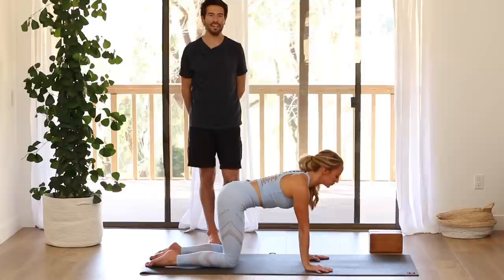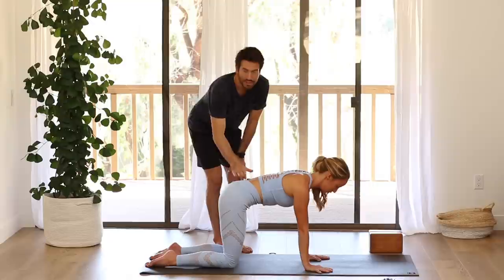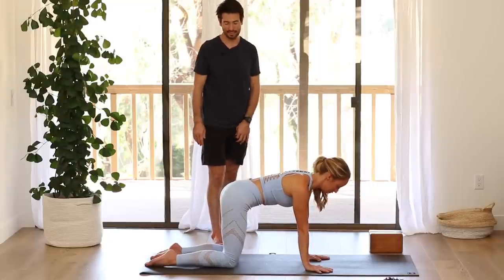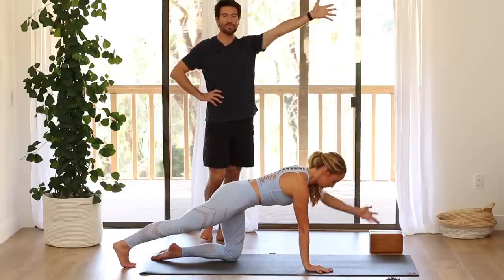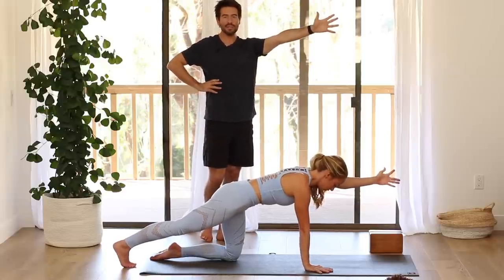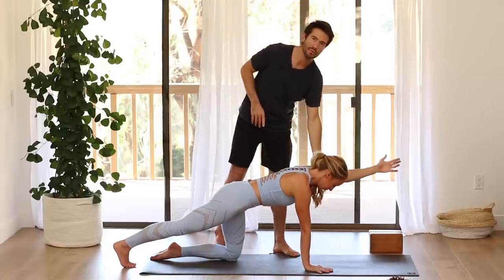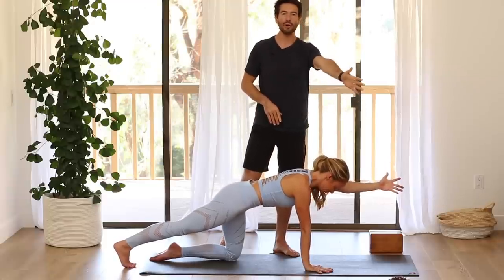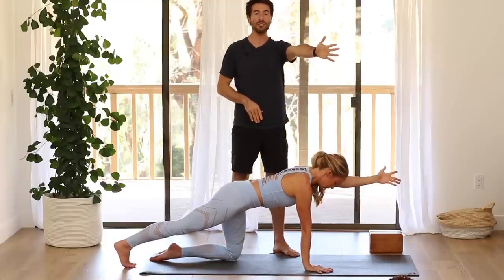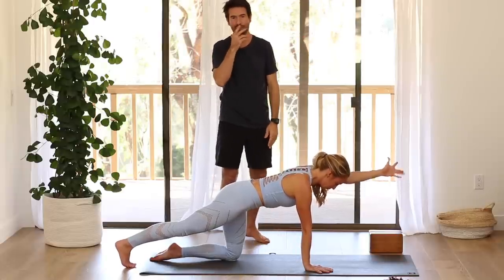Then come into a neutral spine and practice holding your neutral, keeping your hips level. Stretch your right leg back behind you, then send your left arm forward. When your left arm goes forward, your ribs will want to twist — try not to let them. Keep the ribs level to the floor. Rotate the arm externally, turn the inner arm up to the ceiling, the tricep down. Inject the inner arm bone back into the socket as you stretch through the muscles long.